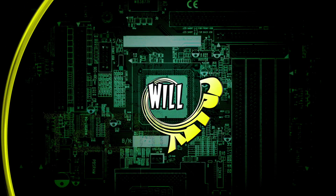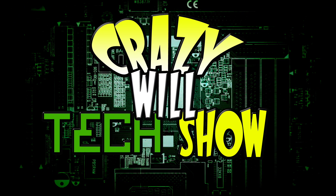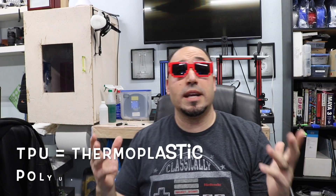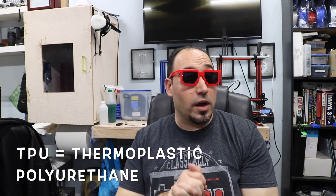Crazy Will here from Crazy Will's Tech Show. Today we're going to be talking about how to 3D print in rubber — TPU to be exact. TPU stands for Thermoplastic Polyurethane.